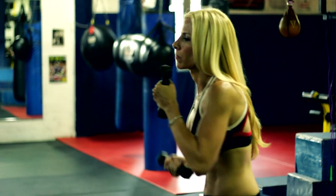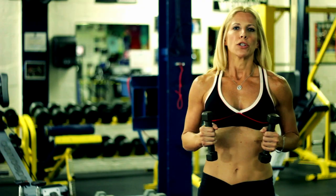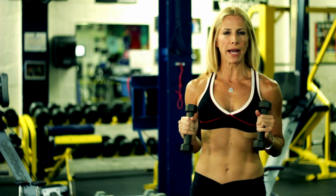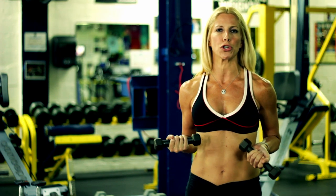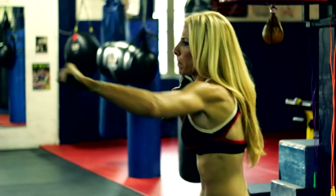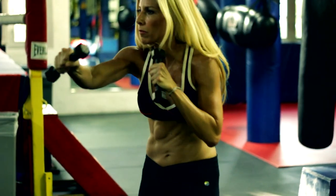Hi, my name is Jolie Glassman and I'm going to show you different exercises you can do with just hand weights right in the privacy of your own home. I would recommend getting three pound dumbbells and five pound dumbbells, and you want to be able to do about ten rounds of three minutes each with a minute rest in between.